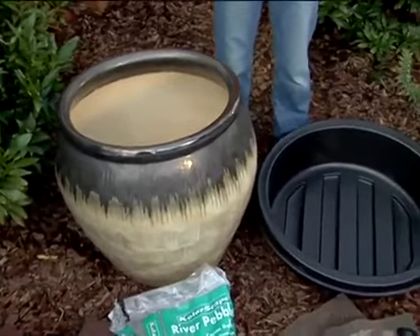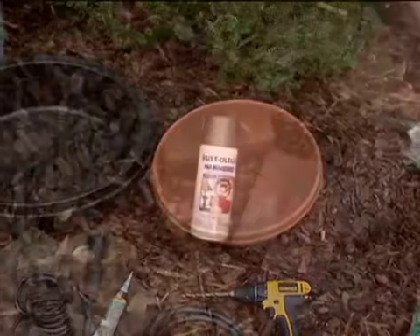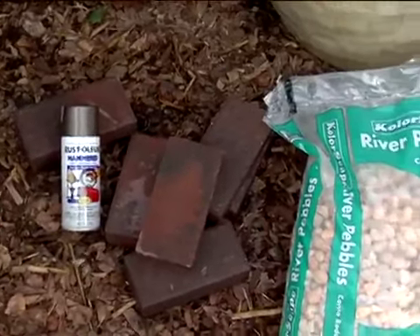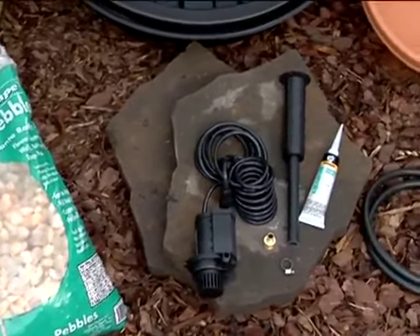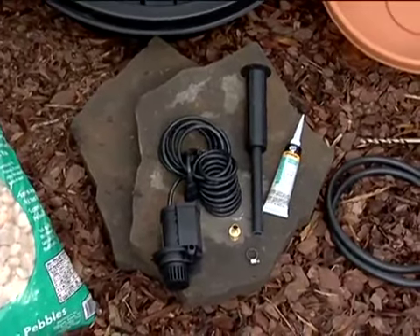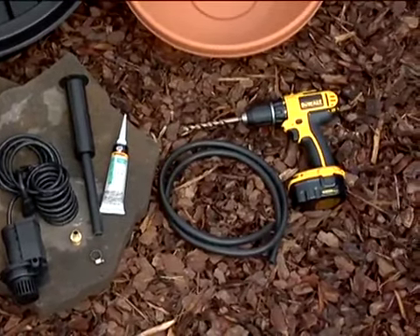A large decorative outdoor pot, a small plantainer, a polyplanter bowl, spray paint, pavers, decorative river rock and stepping stones, fountain pump, coupling, hose clamp, sealant, tubing, and a drill.